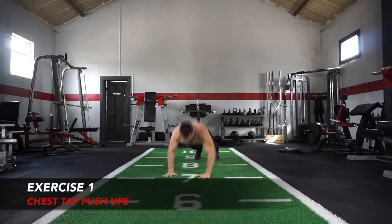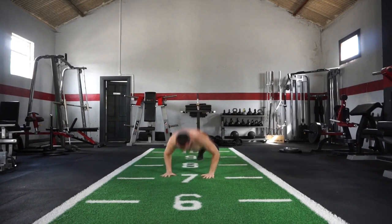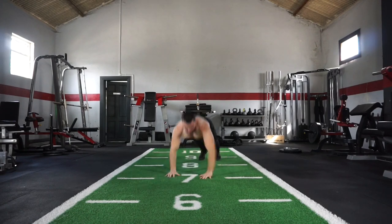Let's get it. We kick off the 100 push-ups with exercise number 1: your explosive chest tap. Now if this is too difficult you can simply perform just your normal push-up, or perform this exercise on your knees.